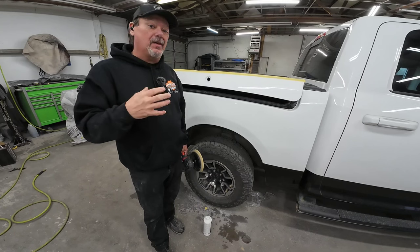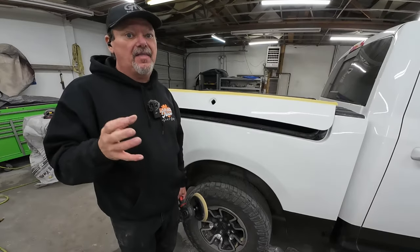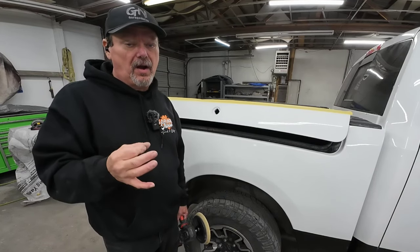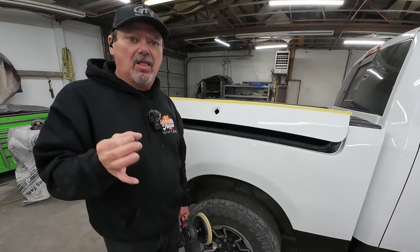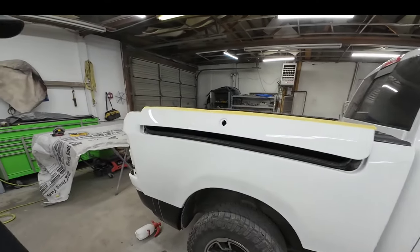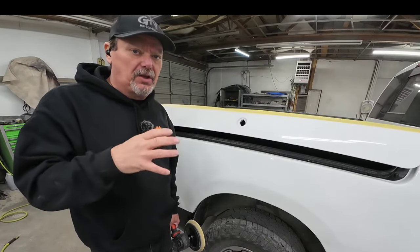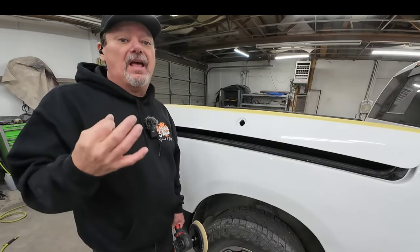Now different clears have different buffing times. Some clear coats remain softer for a longer period of time and that can make it more difficult to get those fine scratches out. This clear coat is the Finish One FC 710, which is a spot and panel clear, so it cures a little bit quicker and harder, making it easy to buff. I've also used the 720, which is an overall clear coat — that takes longer to cure before you can cut and buff out those fine scratches. If you're still getting fine scratches after wet sanding and polishing, that's an indication it may not be totally cured, so let it sit a little longer and then rebuff it.